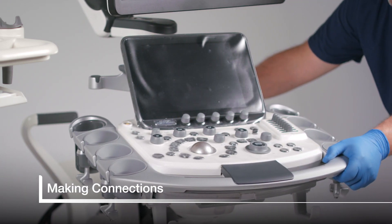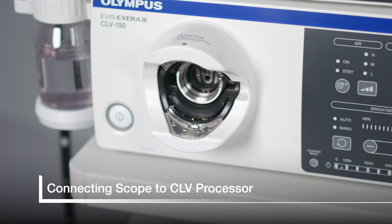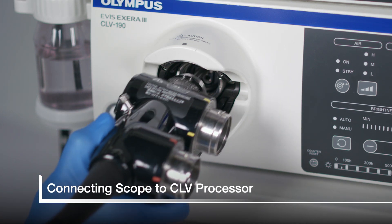As we start setting the room up and connecting scopes, all of the processors should be in the off position. First, plug the echo endoscope into the CLV processor.